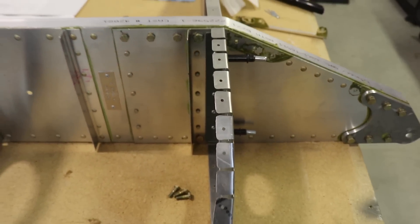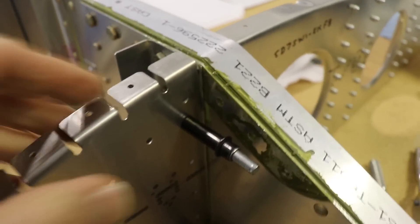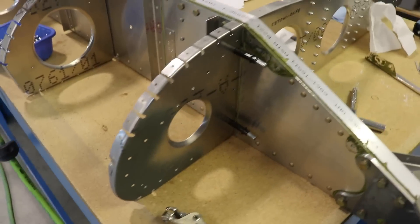Now you can see how that rib sits on there perfectly straight because I've filed the back edge and it's no longer pushing the rib sideways. There we go, ready to rivet.